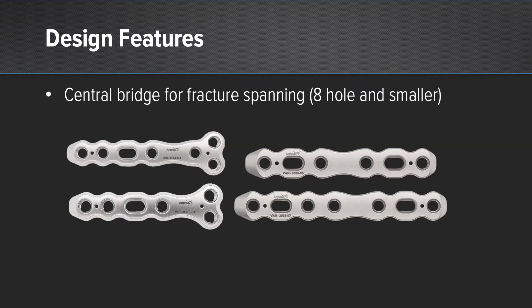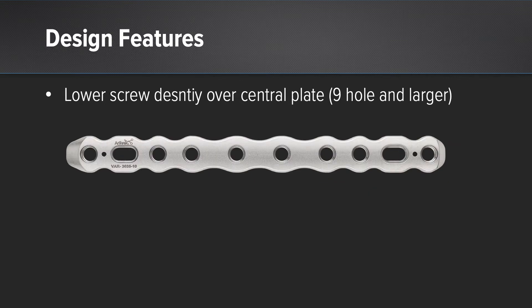We've also, in this plating system, incorporated a central bridge. This allows the fracture to be spanned in the case of a transverse or a short oblique fracture. With regards to longer plates, you'll notice that the screw spacing is actually increased, and there's a lower density of screws over the central aspect of the plate span.